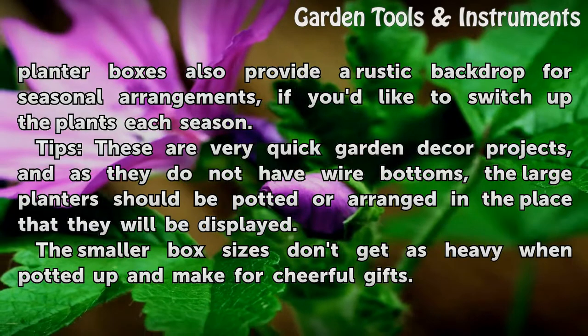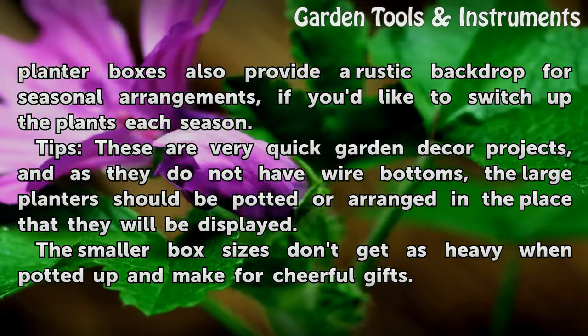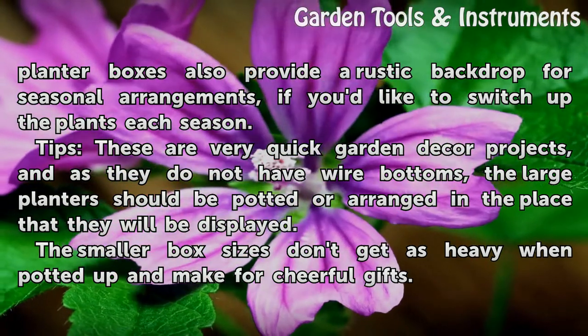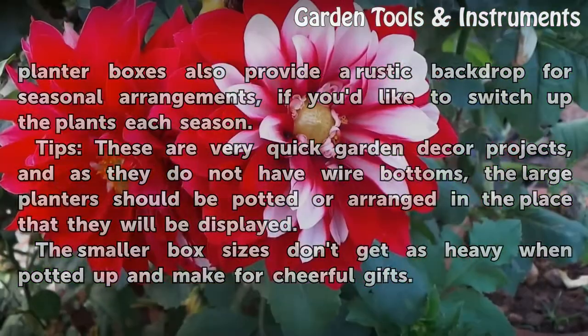Tips: these are very quick garden decor projects, and as they do not have wire bottoms, the large planters should be potted or arranged in the place that they will be displayed. The smaller box sizes don't get as heavy when potted up and make for cheerful gifts.